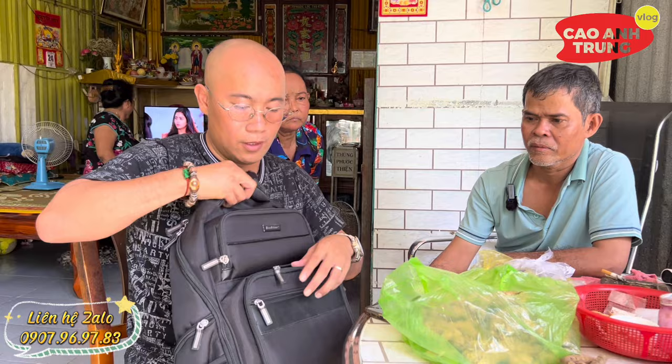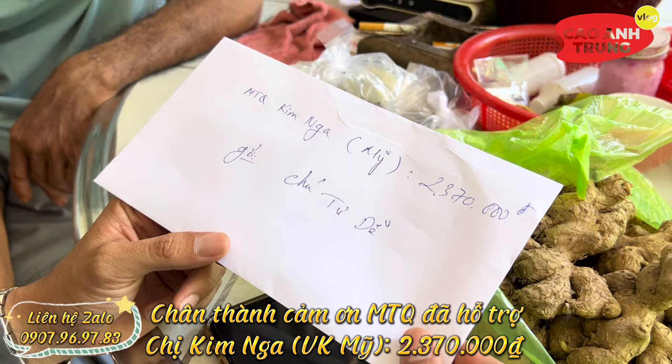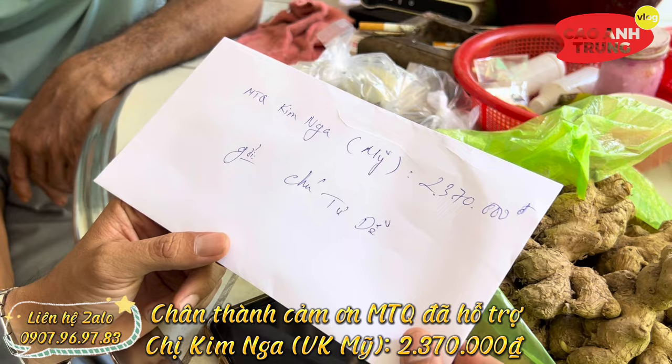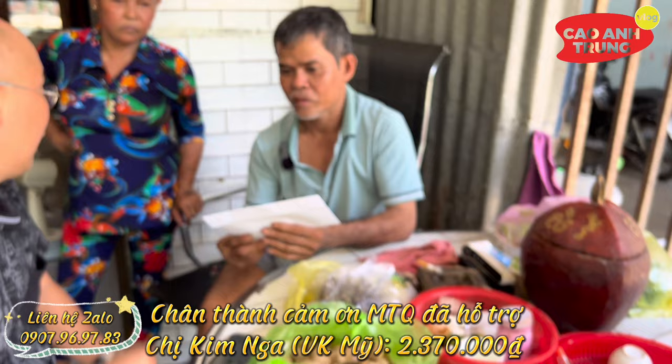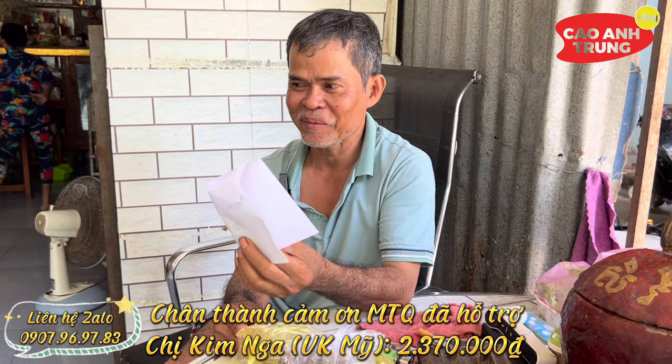Hôm nay ghé chú có một món quà của một mạnh thường quân. Một bệnh nhân ở bên Mỹ, sau khi nhận thuốc chú gửi thì đã có lời cảm ơn. Chị Kim Nga ở Mỹ gửi chú 100 đô là 2 triệu 3 trăm 70 nghìn. Gửi cho chú nhé, chú cảm ơn cô nhé. Bây giờ tôi cũng đang khó khăn, giúp được bao nhiêu tôi cũng mừng lắm, lấy số này đặng đi mua thuốc thêm.